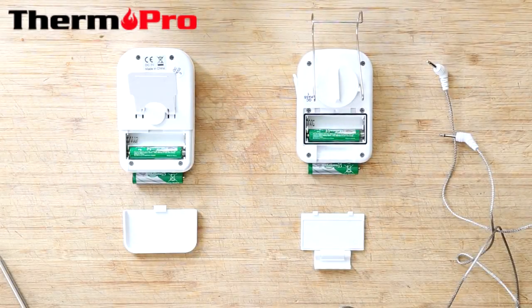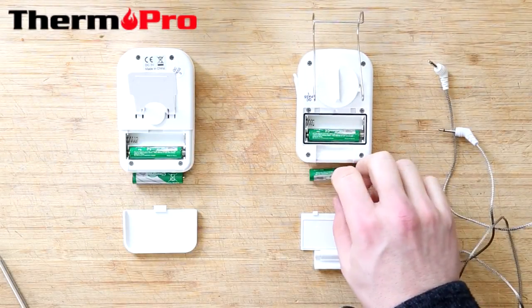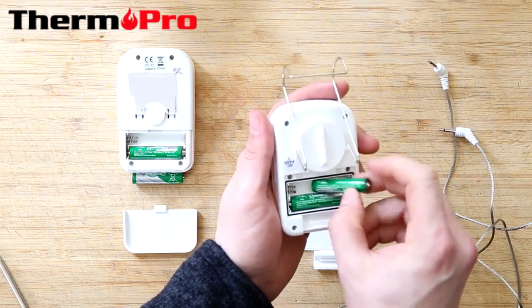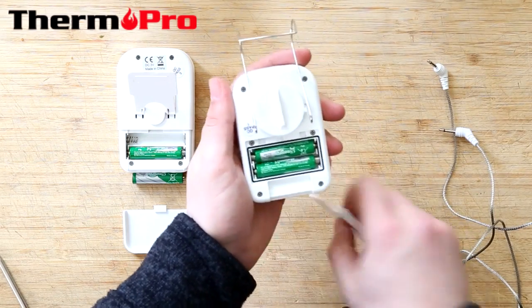I'm now going to show you how to assemble and sync your devices. First, put the batteries into the smaller device, the transmitter, and then put the battery backing on.